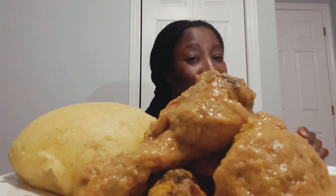Today we'll be eating yellow fufu and peanut butter soup. I made this soup with chicken drumstick. This peanut butter soup was very easy — I made it effortlessly. It's so delicious, it's so sweet, and I bet you want to try it.